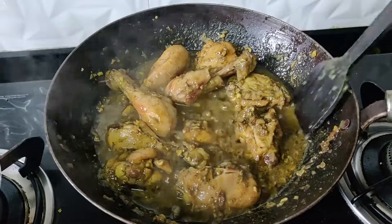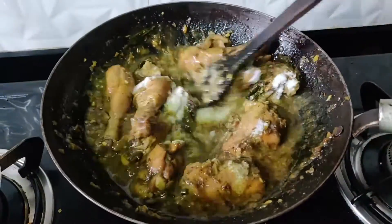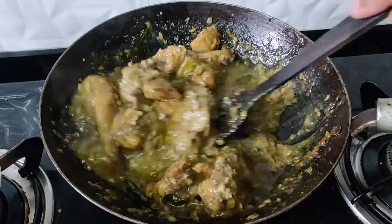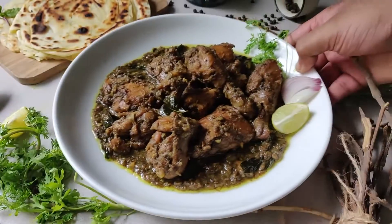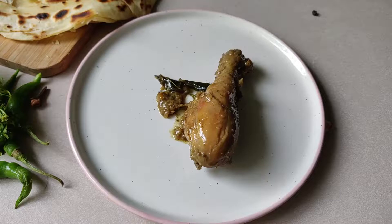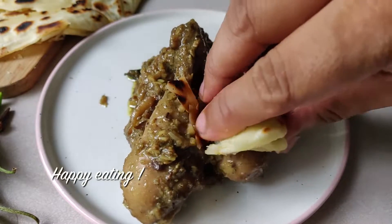Look at that — the masala is nicely cooked and juicy. Just add one thing, and that is some coconut milk, which is completely optional. Add a splash, mix it together, and cook for another two minutes. You can decide how much masala you want — if you want it dry, just reduce it. That's it, that is the recipe! Serve this garma garam in a plate along with those Kerala porotas. Don't forget to take lovely pictures. Happy eating!